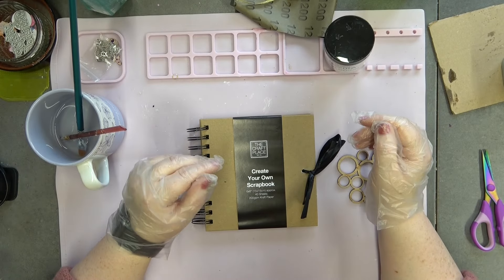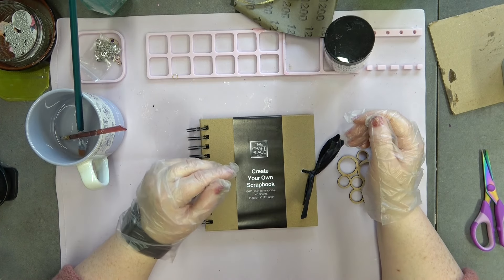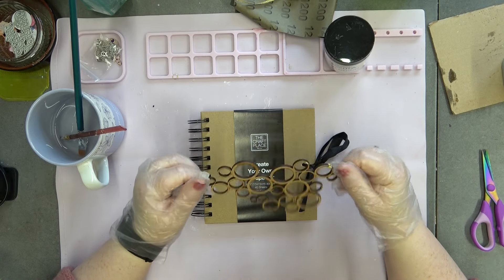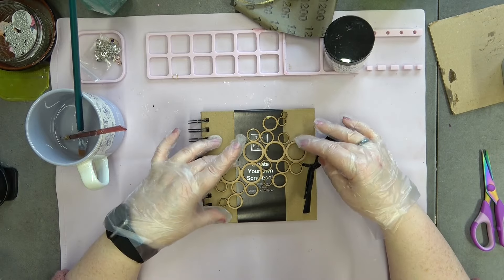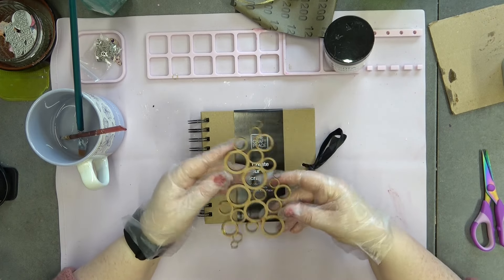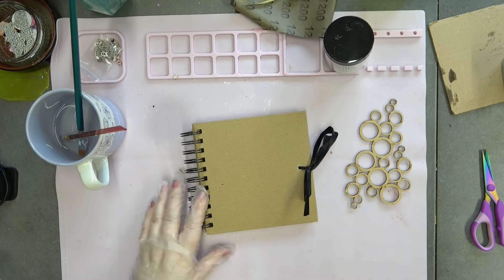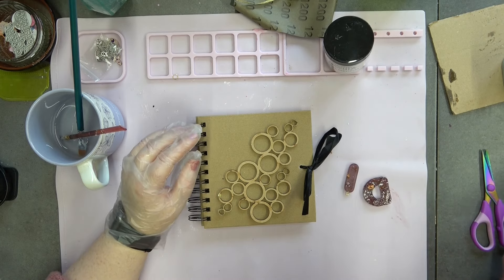Hello and welcome back to my YouTube channel, it's Dawn here. Welcome to today's video - it is a collab, a craft for Christmas with our lovely Claire. This month we've decided to do a book cover, and we can create any book. The only thing we've said is it has to include some sort of wooden piece. I've chosen this gorgeous bubble wooden piece from Samantha K Crafts - it's absolutely beautiful.